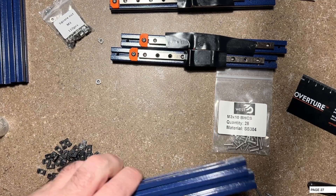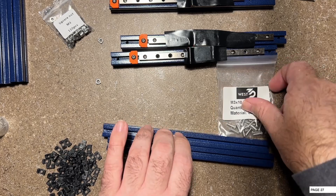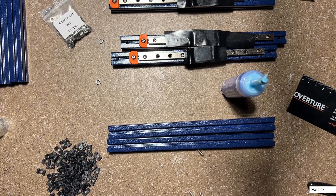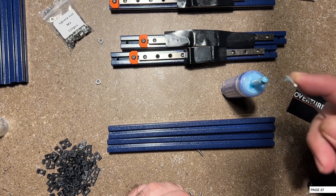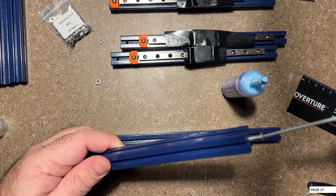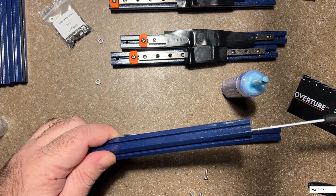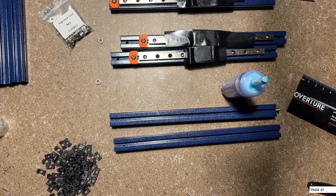I'm going to go ahead and grab some B extrusion, and this is where we're going to begin using the Loctite or the Blue Permatex. I do like this gel Blue Permatex because it's a gel and you don't have to worry about getting it everywhere - you only need a little bit. All you're going to do is insert these into the end of your hole on your extrusions and go in about maybe three-quarters of the way in. We're just going to repeat that for all four ends.